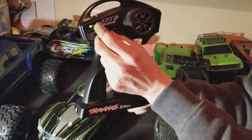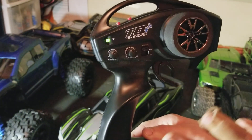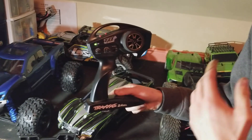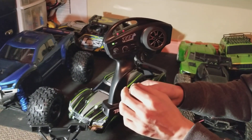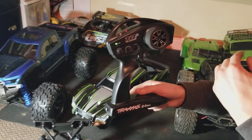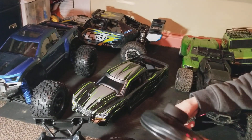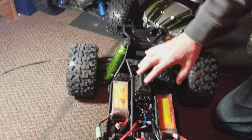Make sure all your throttle trim is at zero, all the buttons are at zero. Steering doesn't really matter. If you have a nicer radio — for example the Spektrum DX6R — where you can adjust the throttle trim electronically, make sure it's at zero percent so you don't have any throttle input. It's really easy to calibrate these.